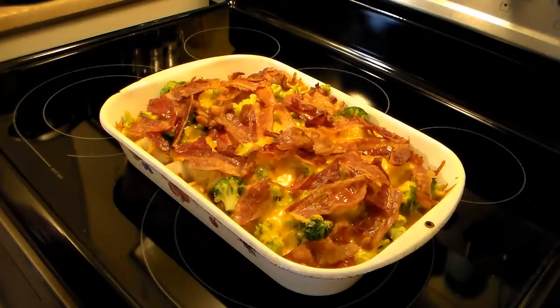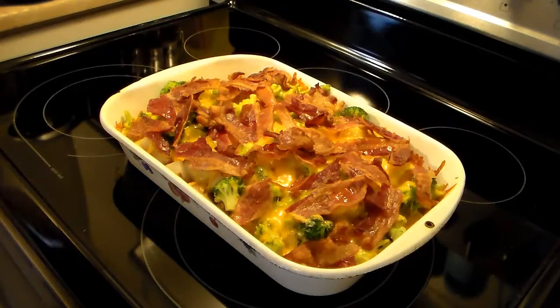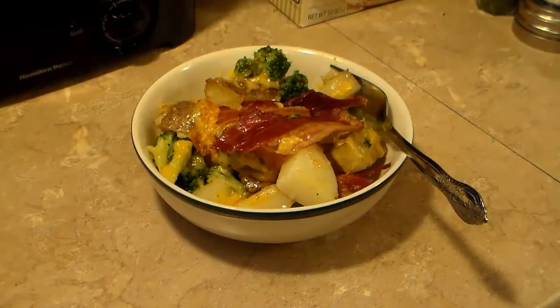My casserole is done. If you wanted to do a low carb version of this, you could substitute the potatoes with cauliflower — just throw your cauliflower and broccoli together with the cheese and bacon and bake it for a few minutes to melt the cheese. This took about 8 minutes for the cheese to melt. You don't want to overdo it because you don't want to dry out your broccoli. So let's go ahead and serve this up. There you have it — potato, broccoli and bacon casserole. Give this a try, I think you'll like it. Until next time, I'll see ya.